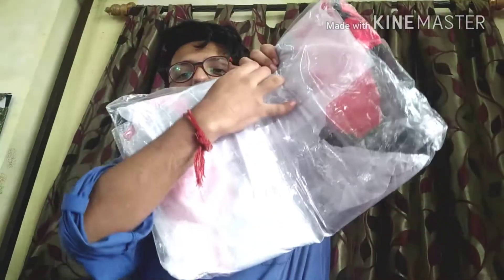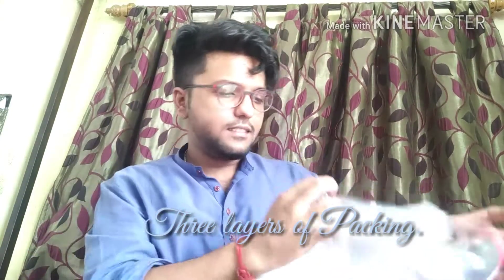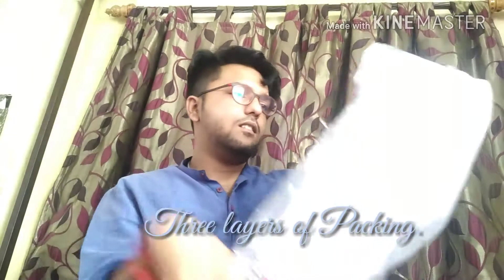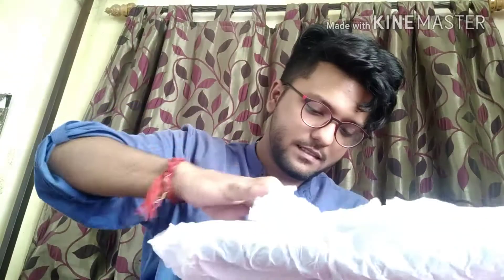This is the first view — they have put in plastic and a cushion cover so that the bag stays well-packed while it's being shipped. They've packed it quite nicely with quite a lot of layers. This is the last layer of packing and I'm unloading it right now.